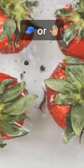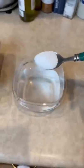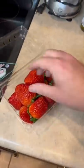Look at that prehistoric monster — what the heck is that? Is this a bug or am I gonna have to get slapped? Okay, two spoonfuls of salt into the water, there's one and there's two. Now it's time to put the strawberries in the container.